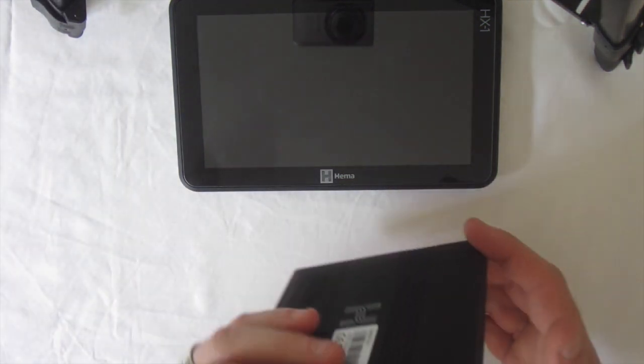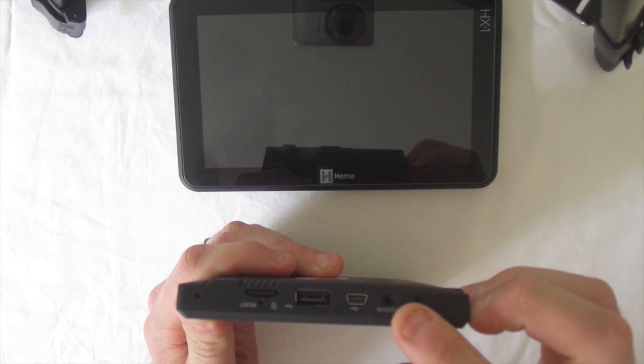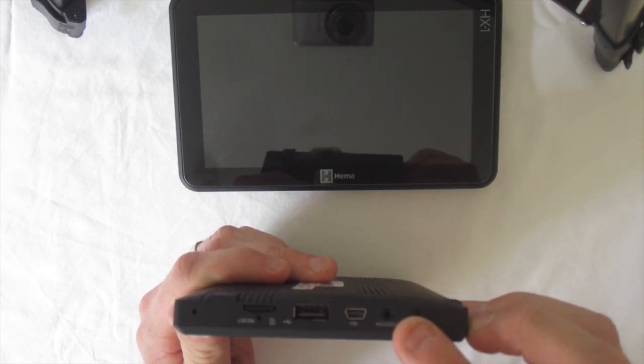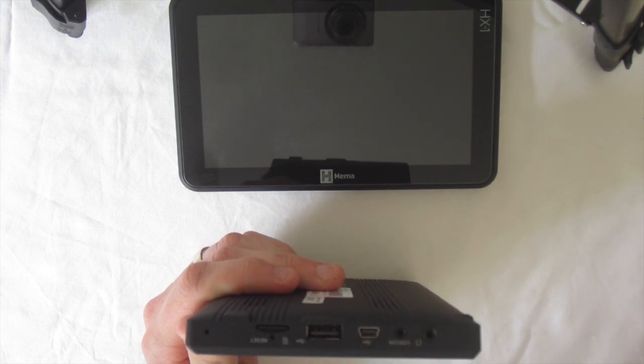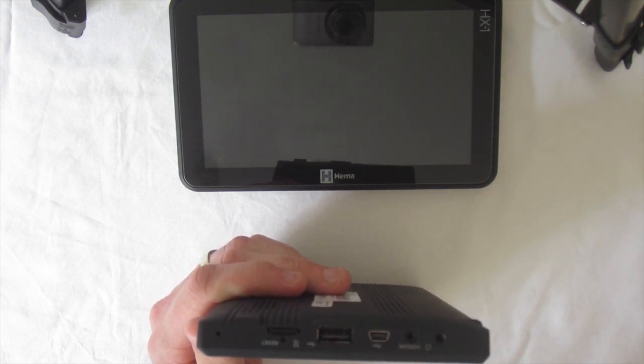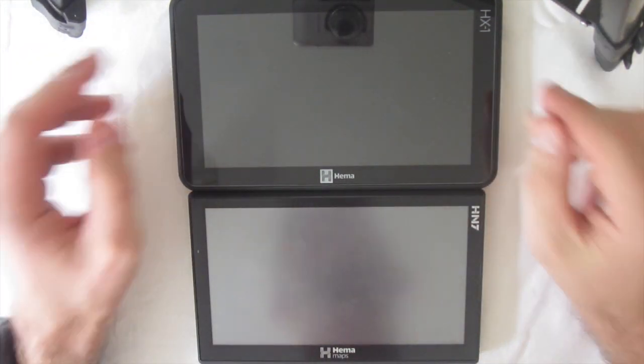The HN7 has a video input, so you can plug your reverse camera into this and have the reverse camera image shown on your navigator, which is quite useful. A lot of people use that just so there's one less screen on their dash. The HX1 doesn't have that at all — there's no reverse camera connectivity functionality.